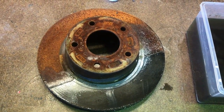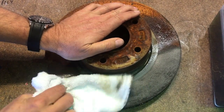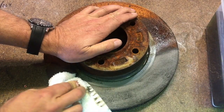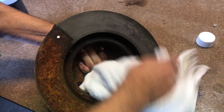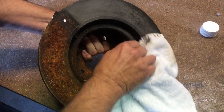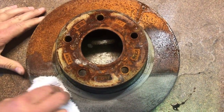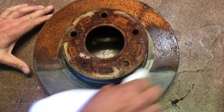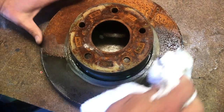I'll just get a cloth and give that a dry. You can see it's done an excellent job of removing all the rust. There's still a little bit of grease in there, which it won't remove, but you can see that as far as stripping it — it's taken it back to what it would have come out of the factory like.